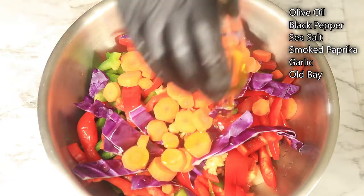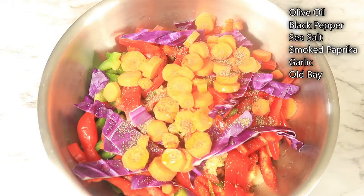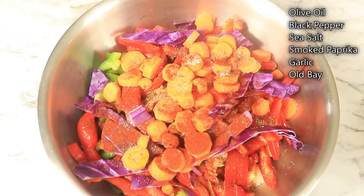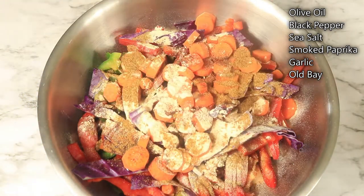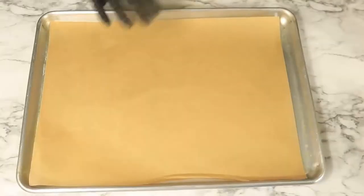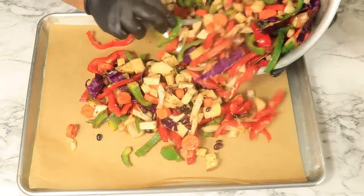I'm going to season it with olive oil, black pepper, seasoned salt, smoked paprika, garlic, and Old Bay. I'm going to leave a list of these ingredients on the side of the screen. Combine your ingredients and transfer your vegetables to your baking sheet and place them in the oven at 350 degrees for 25 minutes or until your potatoes become soft.